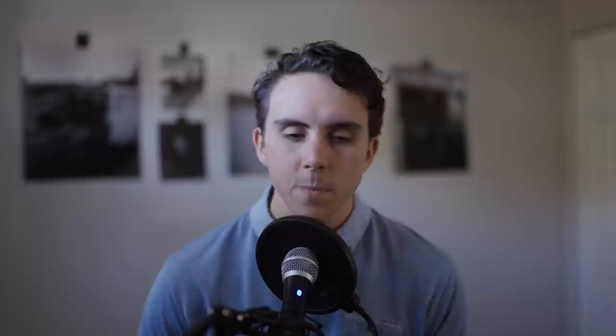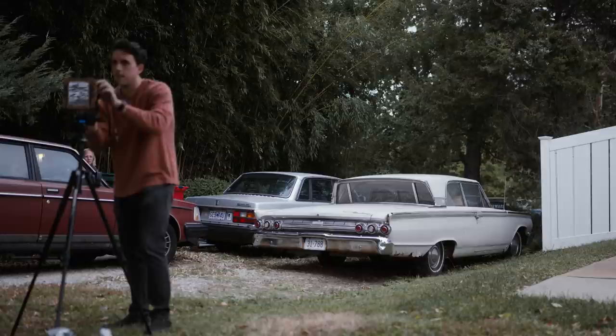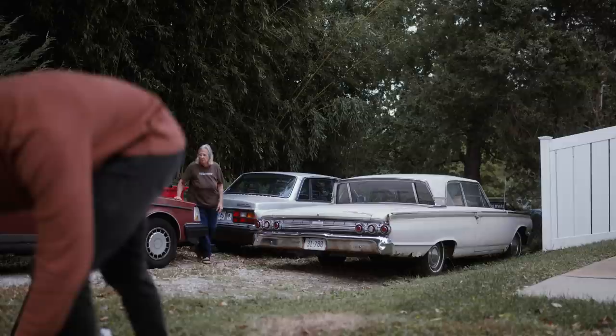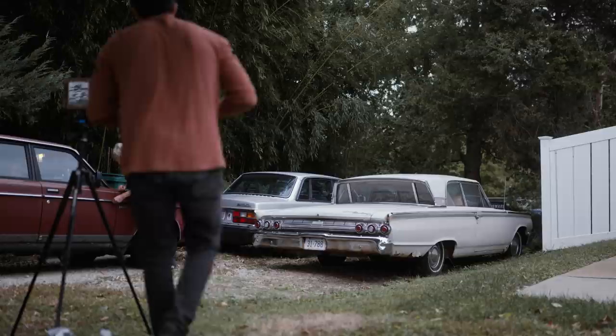I knocked on her door and introduced myself: 'Hi, I knocked on your neighbor's door because I saw your wonderful car sitting out there. I'm Brian, and I'm working on a photo book about classic cars and their owners. I was wondering if you'd be interested in standing for a portrait in front of that car.' She asked if she could change her clothes, and I said I personally like natural stuff but it's totally up to her. So she got ready and I started setting up the shot, letting her know it takes a little bit to focus with the 4x5.